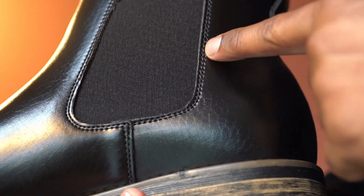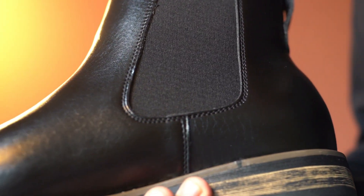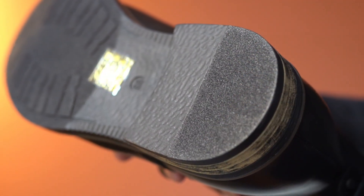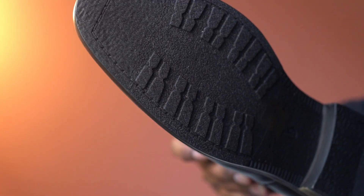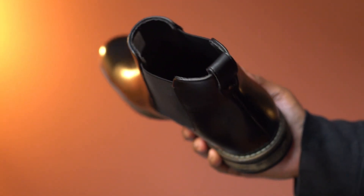The stitching and overall finishing looks great. This textured TPR outsole design feels soft and it is very well padded. Here is the wear pattern on the sole. This product was sent to us for our honest review.